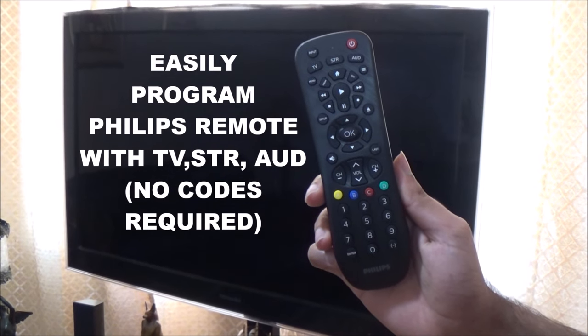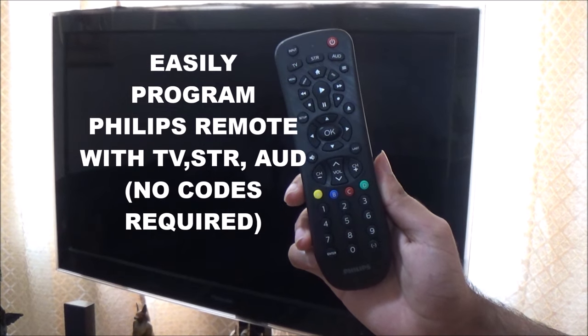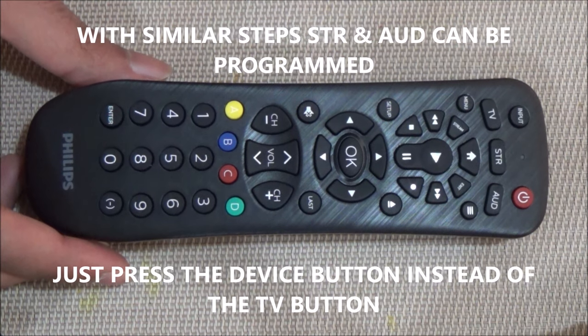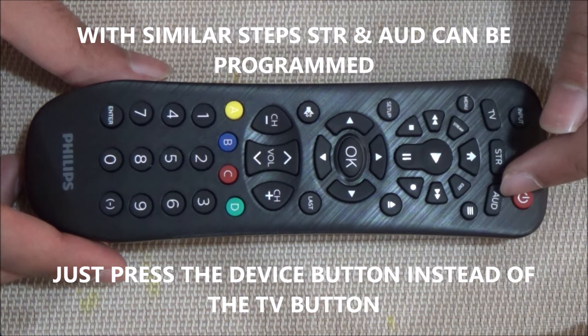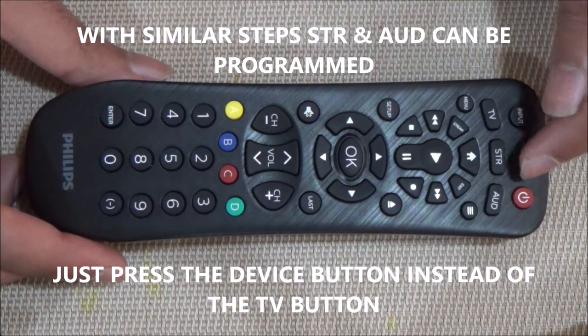Today I will be programming my Philips 3-device universal remote with my TV using the auto code search method. With similar steps, you can also program this remote for other devices. Instead of pressing the TV button, press the corresponding device button.